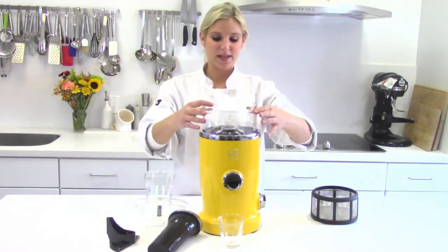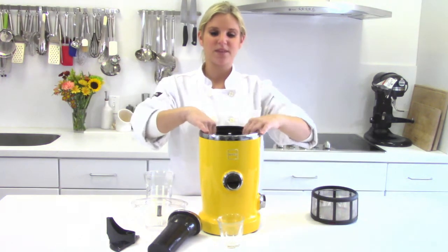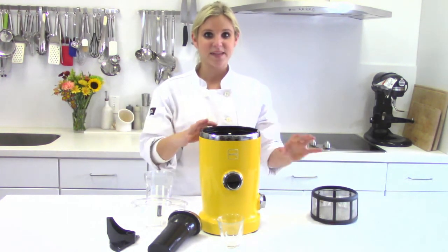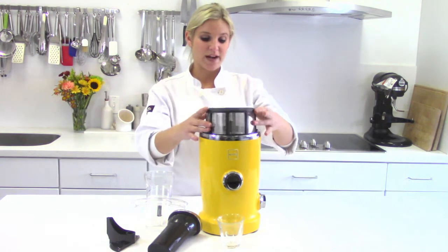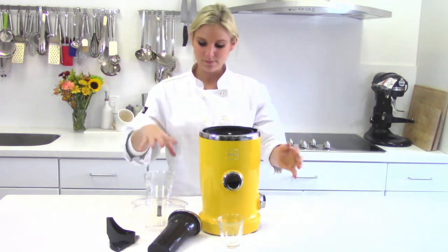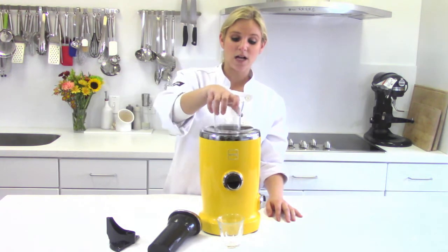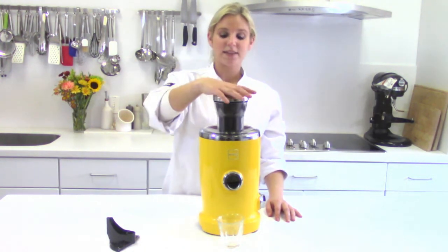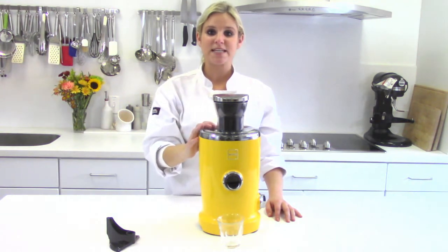Next, take the inner container and place it inside of the juicer. This lines the interior so it doesn't get wet or sticky. Put the centrifuge right inside of the inner container. The lid locks right into place. And the last part is the pusher. This forces the fruit or vegetables down the feed tube.